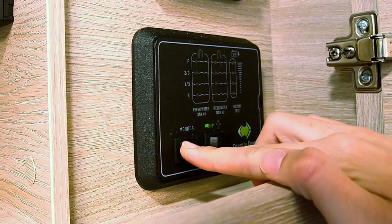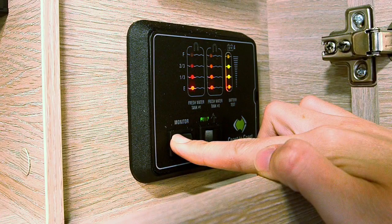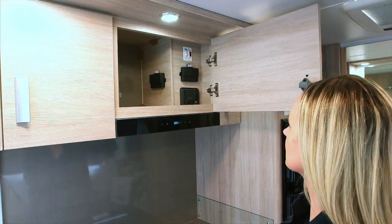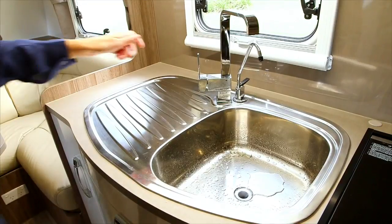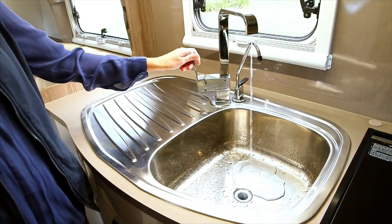If mains pressure water is not available, use water in your tanks. Firstly, check the water level in your tank by pressing the monitor button on the water level gauge. To operate, press the button marked pump. You can now turn on the tap. Please note, when using mains water, make sure the pump is turned off.